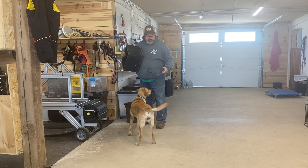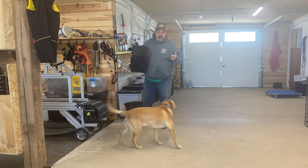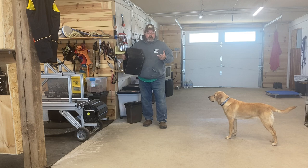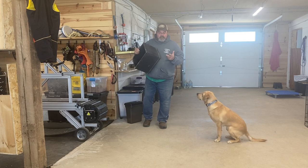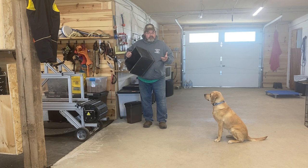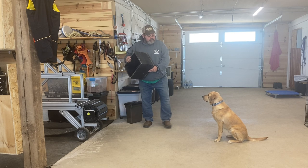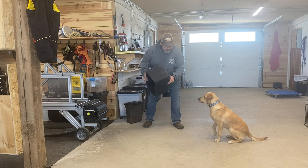What I'm looking for is her to put her front feet up on it and stare up at me. The first time she puts her nose to it I'm going to mark it and reward, then keep asking for more — it's successive approximation. I've got a clicker and hot dogs in my pocket, so here we go.